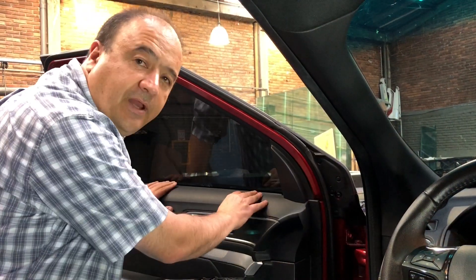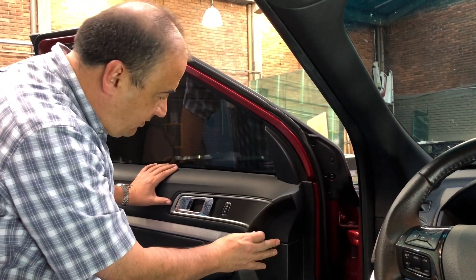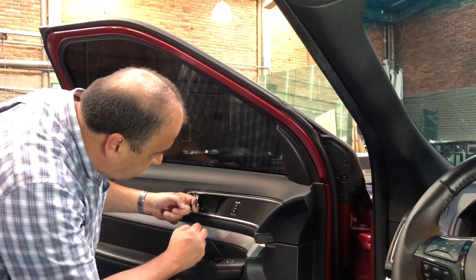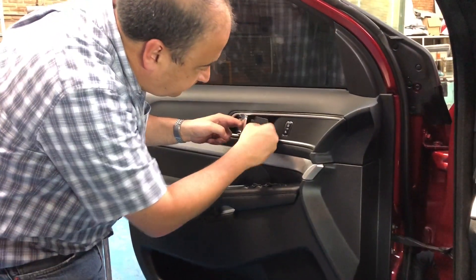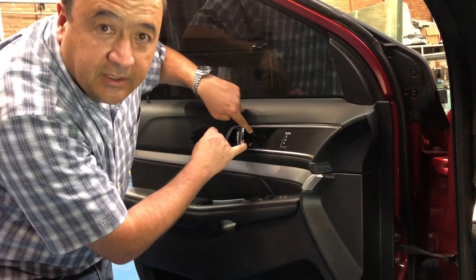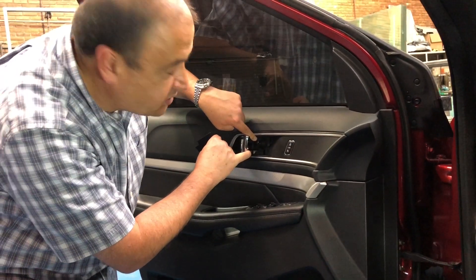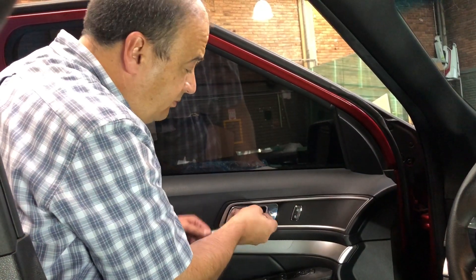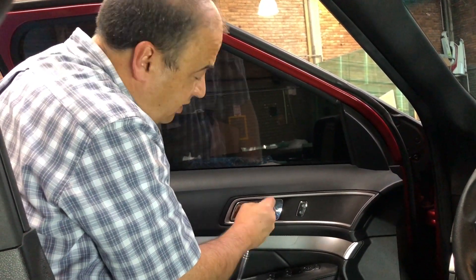To install the glass we have to remove the interior panel. First we take the little screw that's holding the plastic inside the door handle. After removing this plastic we see that there's a bolt that's exposed — now we have to unscrew it. This bolt is a 10 millimeter, so we're using a ratchet to take it off.